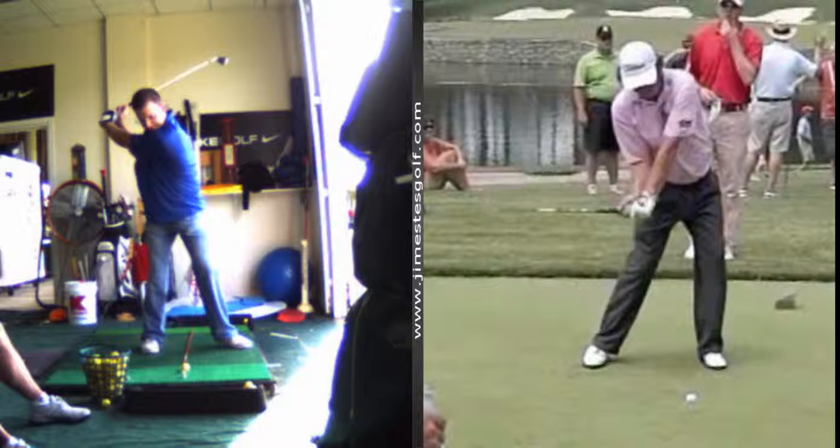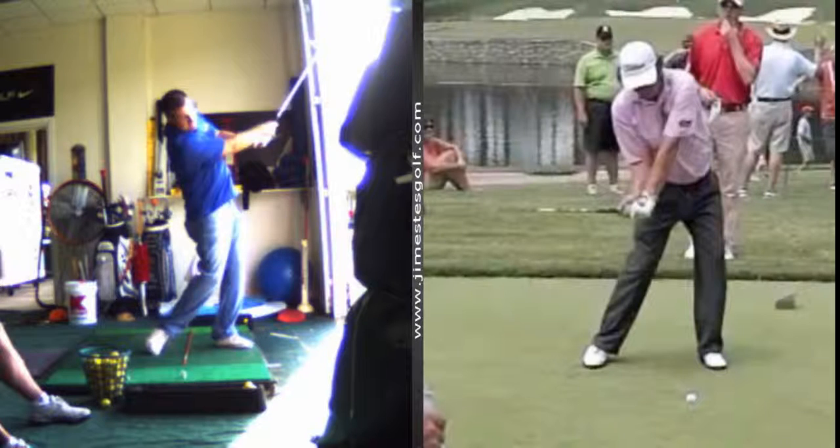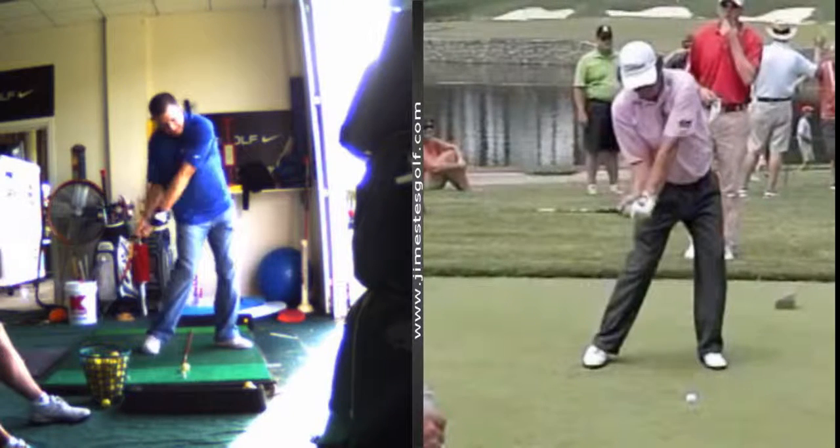What are you doing? I'm pushing off — I'm sitting, actually, is what it is. It feels like I'm just, as my arms are going back, I'm just sort of sitting and turning, but it's also about loading. When I say load, I want to feel that. So get wide to narrow. Does it make sense? Wide to narrow. Yeah.